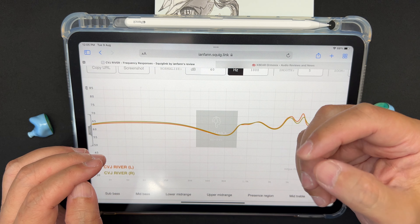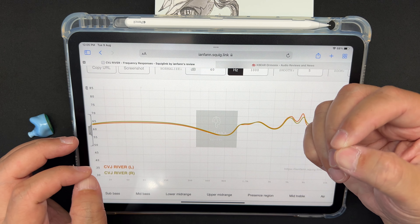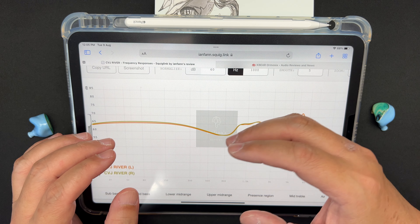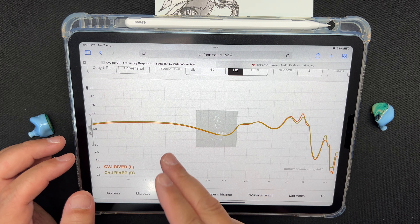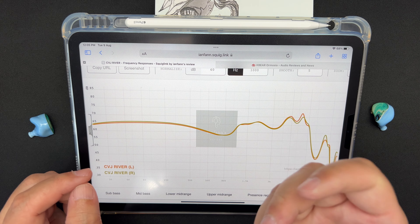Sub-bass has good extension and roll-off, and sounds a bit textured. It's a bit warm and slightly on the dry side. No real complaints on the sub-bass.